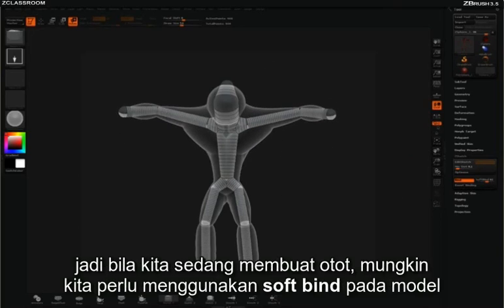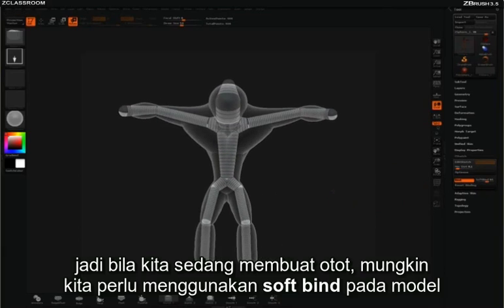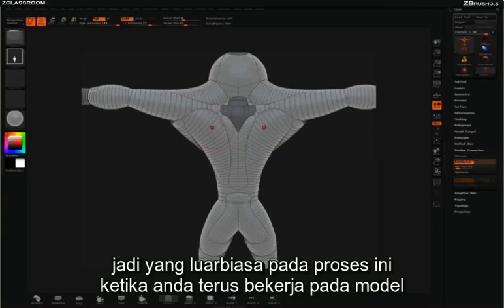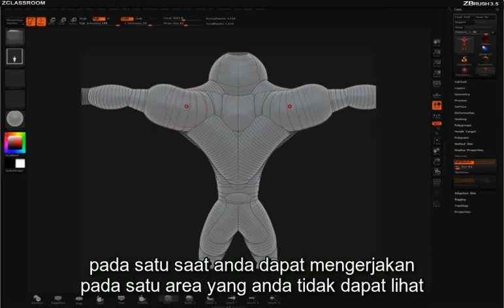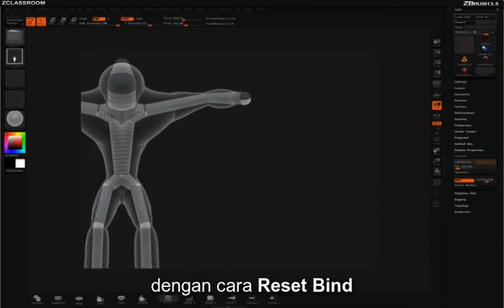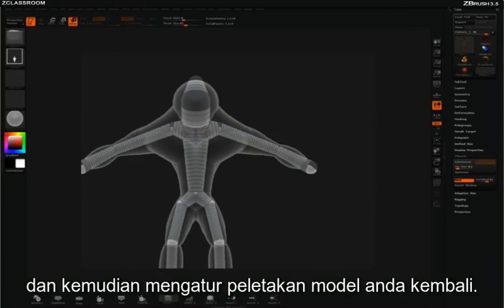So when working with something like this that has muscles, you might want to add a little bit of soft bind to the model. I'll press Edit Sketch to continue adding z-spheres. What's very powerful about this process is that as you continue to work on the model, at any point you can get into a specific area that you can't see by simply resetting your bind and then repositioning pieces of your model.